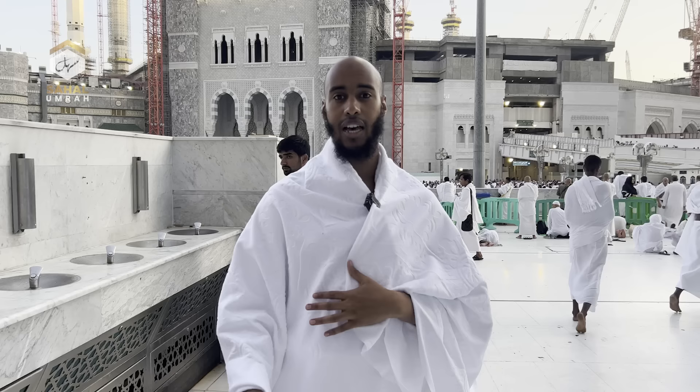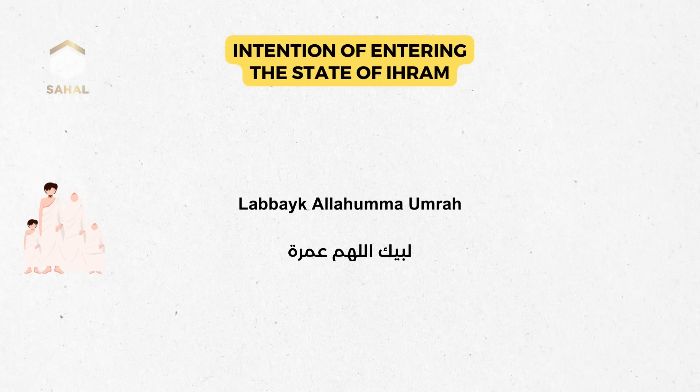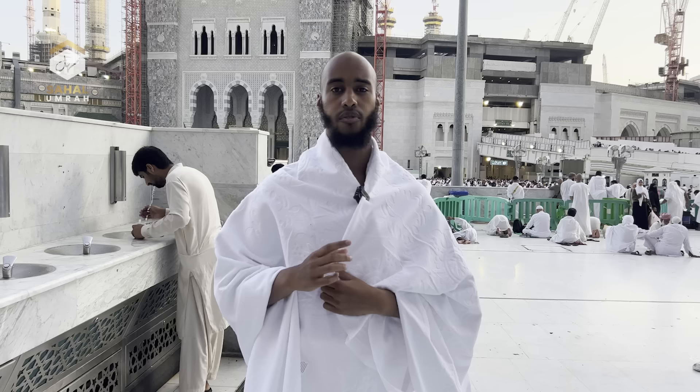Once you've put the correct clothing on and you're at the boundary, you need to make your intention to perform Umrah. The exact words are: لَبَّيْكَ اللَّهُمَّ عُمْرَةً — you say that one time. You say this whether it's your first time or every other time you want to do it for yourself.